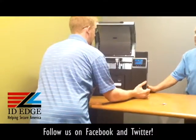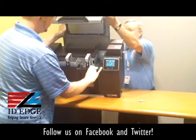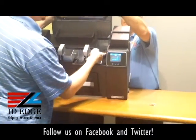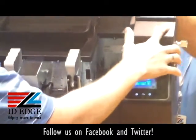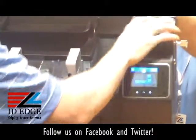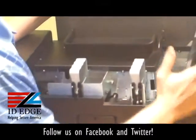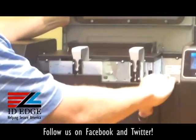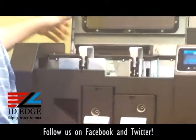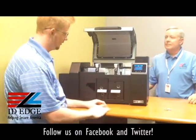We'll go ahead and unlock the front cover to show you some more inside. I'm going to tilt this printer forward — if you would hold that lid, Steve. There are locks right here to lock and unlock the card hoppers, so the entire machine has to be locked and you can't access that card hopper at all. It's very highly secured.